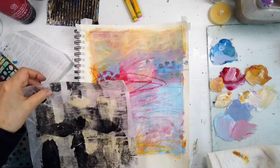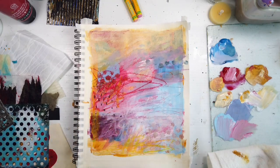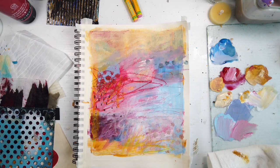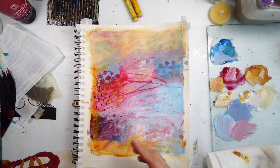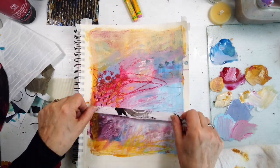If my voice is sounding funny, it's because I have a really bad cold — continued from last time. I think that was Thursday's affirmation art journaling video. I barely got through that, but we're going to do it.